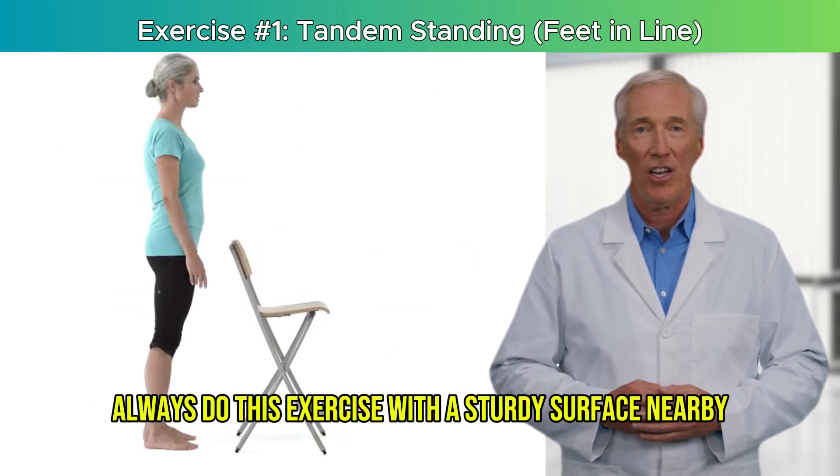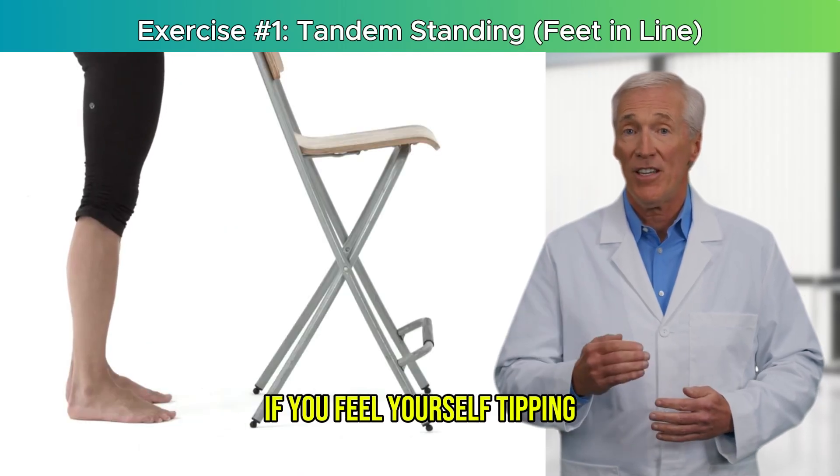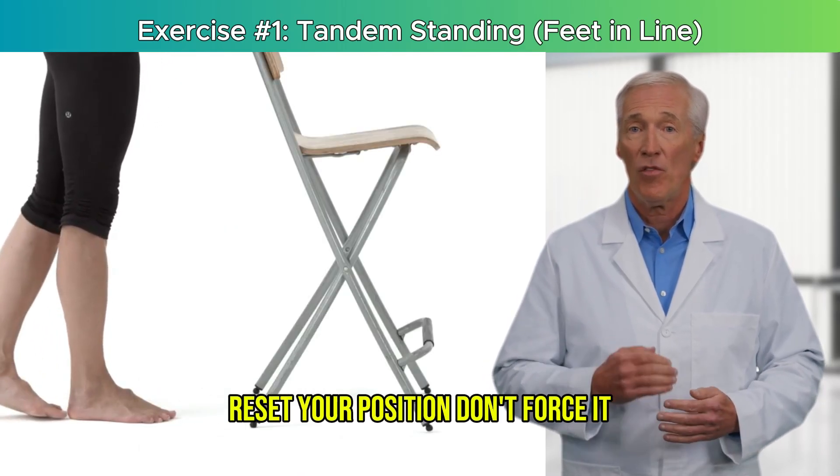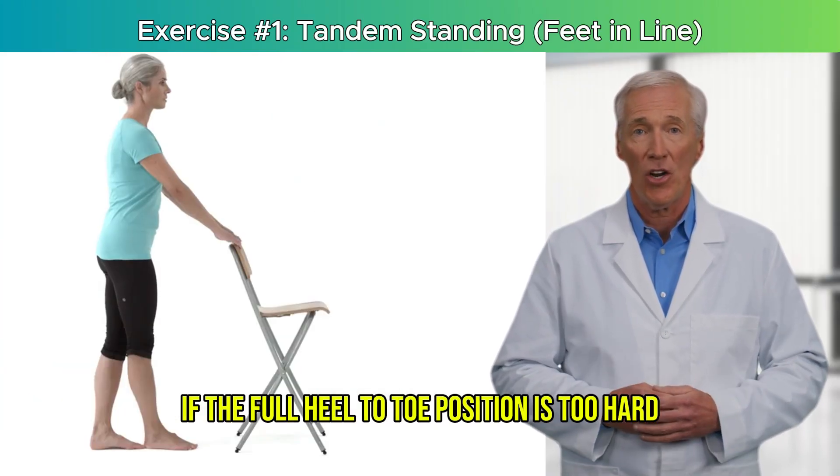Safety tips: always do this exercise with a sturdy surface nearby. If you feel yourself tipping, reset your position. Don't force it. You can shorten the stance slightly if the full heel-to-toe position is too hard.